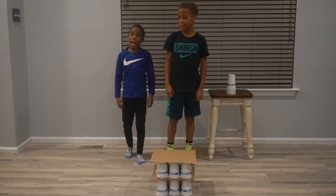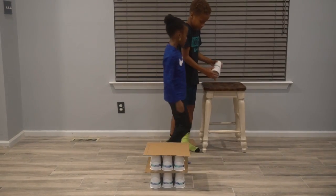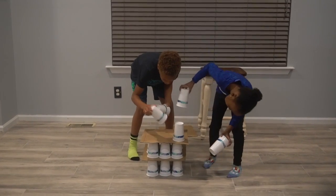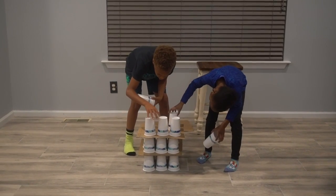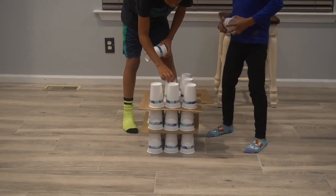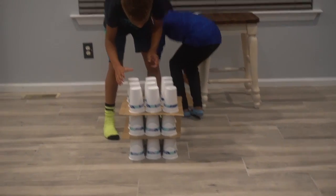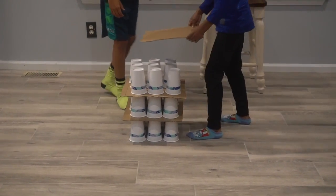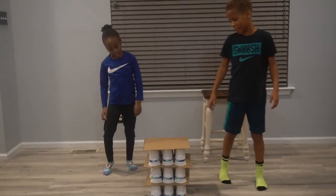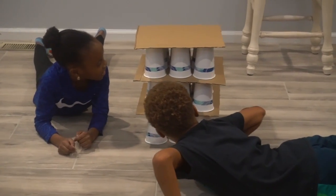Now we're going to do the final layer — watch what happens. We're going to line up the cups the same exact way that we did the other ones, in rows across. I'm doing the other one across — I'll put this one right here, closer to the other one. Now we need the cardboard on top. Let's check one more time to see if it's all lined up correctly before we do the last one. Everything looks lined up to me.